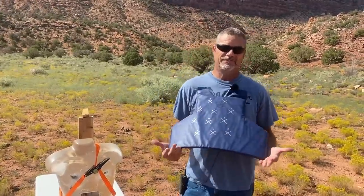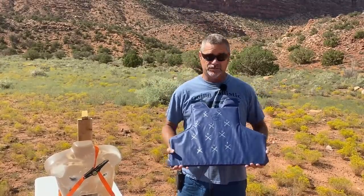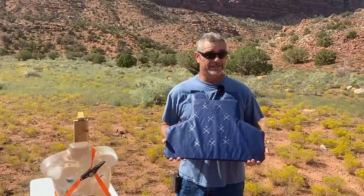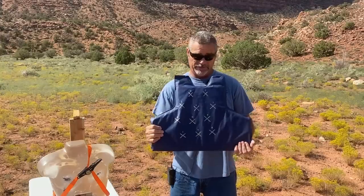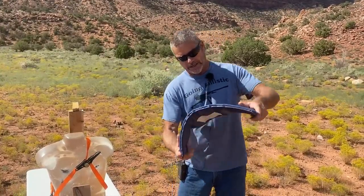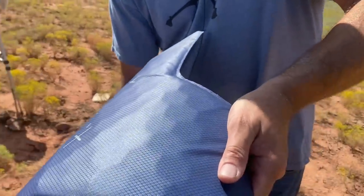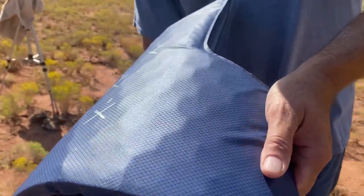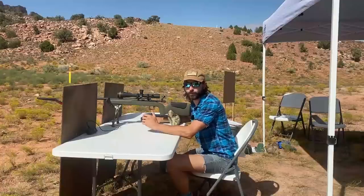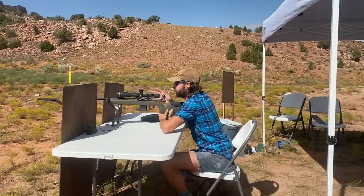Next up is the Safe Life FRAZ - the Flexible Rifle Armor System - from Italy. This is the most expensive and biggest armor we're going to shoot today, but it's actually the second lightest by aerial density. It does come as a complete vest. This one is kind of like dragon skin or dragon scale body armor - it has tiles. This one is up next, let's see how it holds up. I'm kind of curious because there seems to be a little gap in between the tiles.